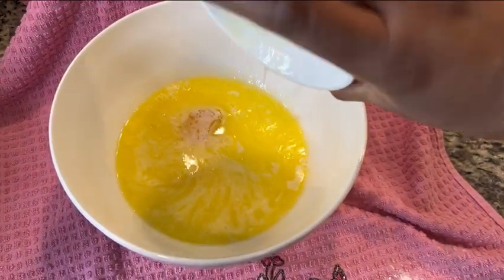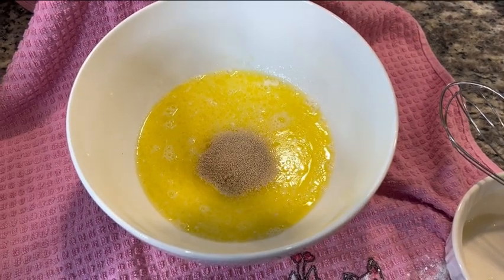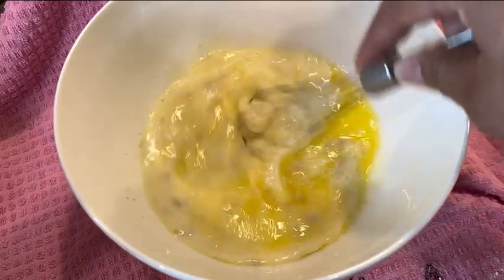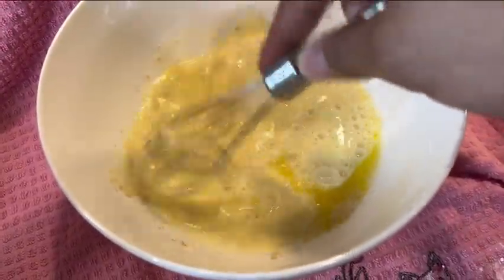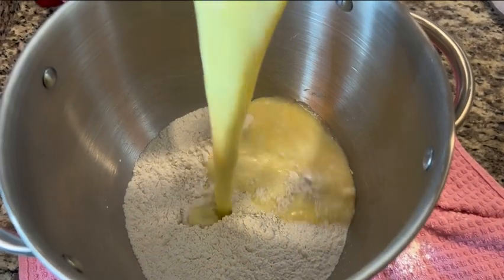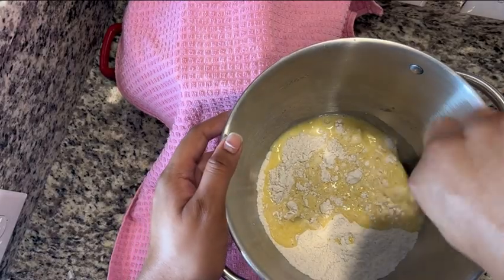We're going to pour in one egg and then one packet of yeast, or you can use the measurements I have listed below if you have the jar. Go ahead and mix that around until everything is all combined, and then we're going to pour this into our dry mixture. I know this is a little bit different than how we usually make yeast — if you've looked at my page, you wait for everything to rise first, but this is how we're doing it today.